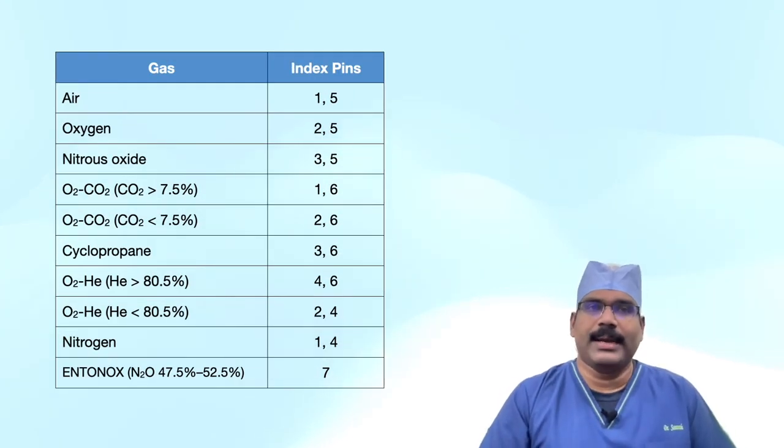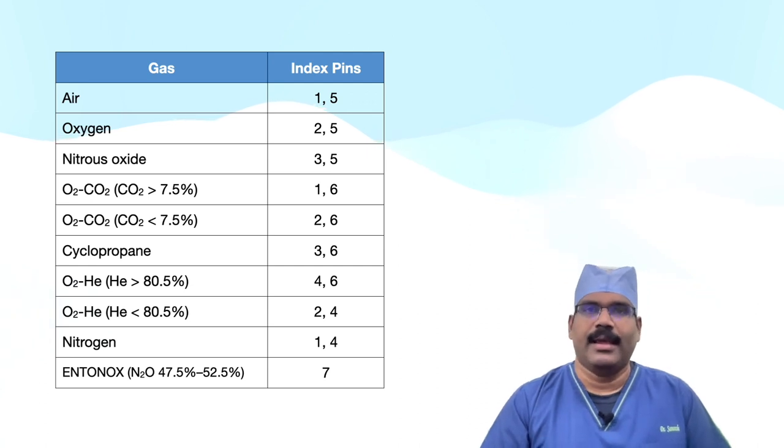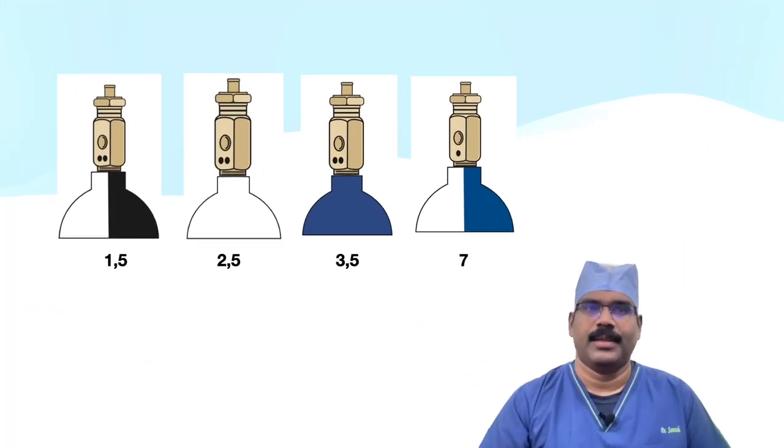Now we have the pin indices of common medical gases and mixtures. To remember easily, note that air, oxygen, and nitrous oxide are 1-5, 2-5, and 3-5 respectively. Entonox is 7, the one with a single pin number. Thus, in addition to colour coding, the pin index safety system is intended to prevent the wrong cylinder from getting attached to a hanger yoke.